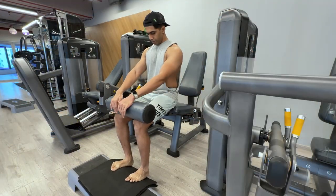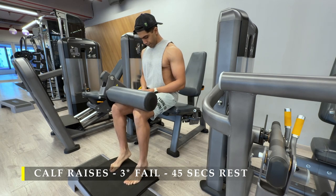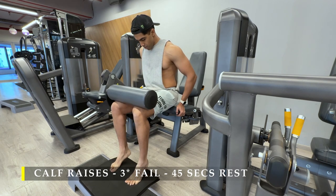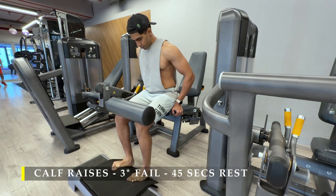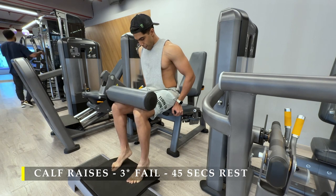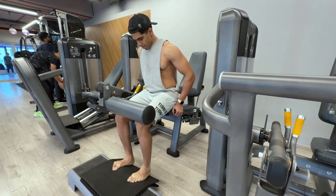After completing those I moved on to calf raises. I chose to do seated calf raises today. The gym doesn't have a seated calf raise machine so I used a makeshift arrangement with a leg extension machine, but it worked great. You may choose to do standing calf raises — that's totally your choice. I'm doing this to improve my calf strength and volume, and to improve the lower portion of my legs in size and overall appearance. Three sets, as many repetitions as possible, slow and controlled with small breaks in between.